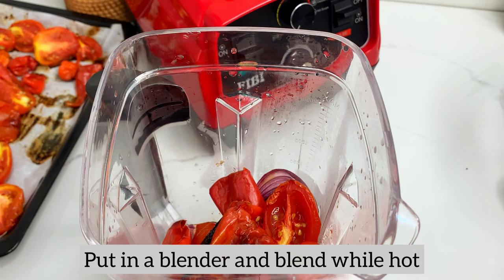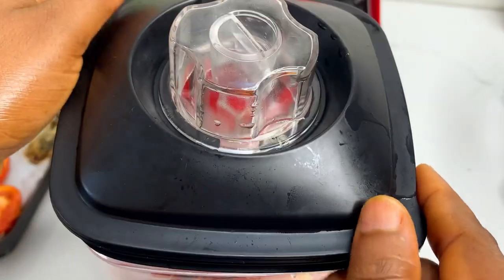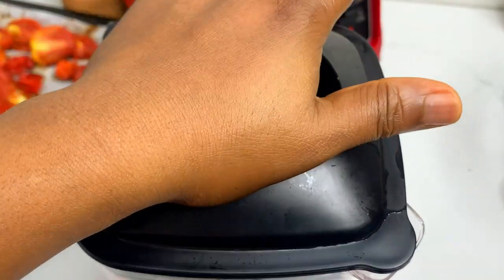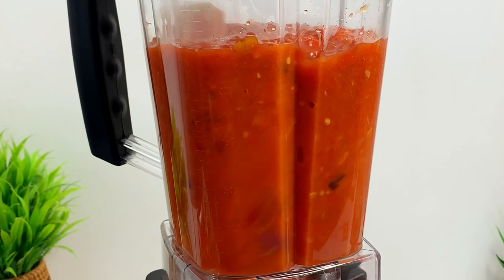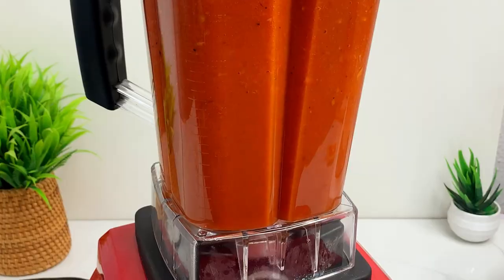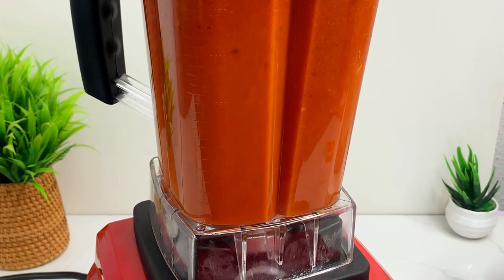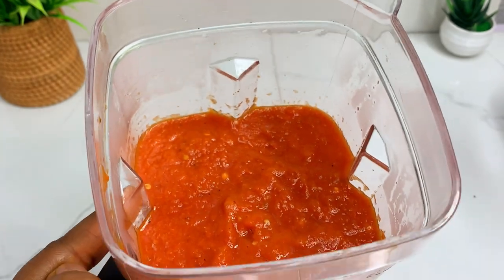At this point you don't have to boil or do anything else. It's going to come out as thick and as red as you want it. Can you guys see how thick this is looking?